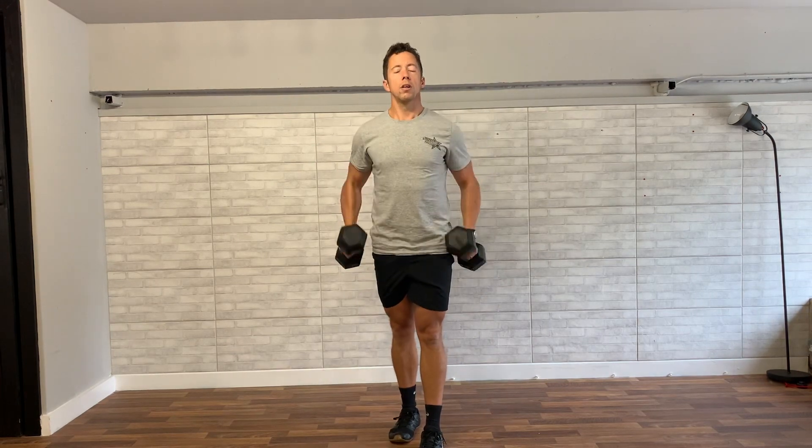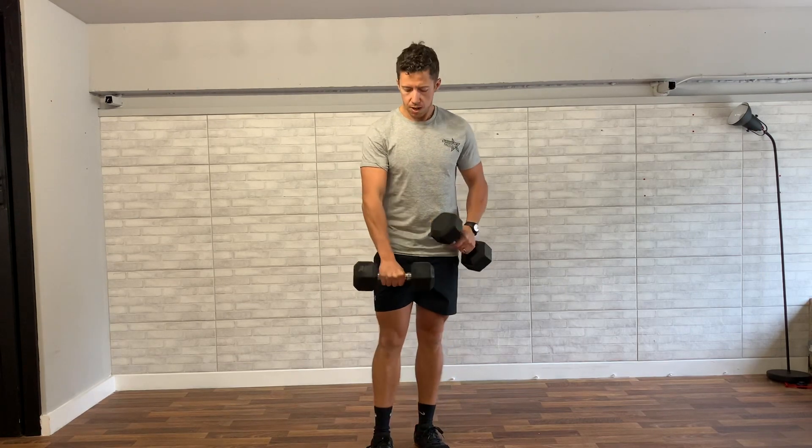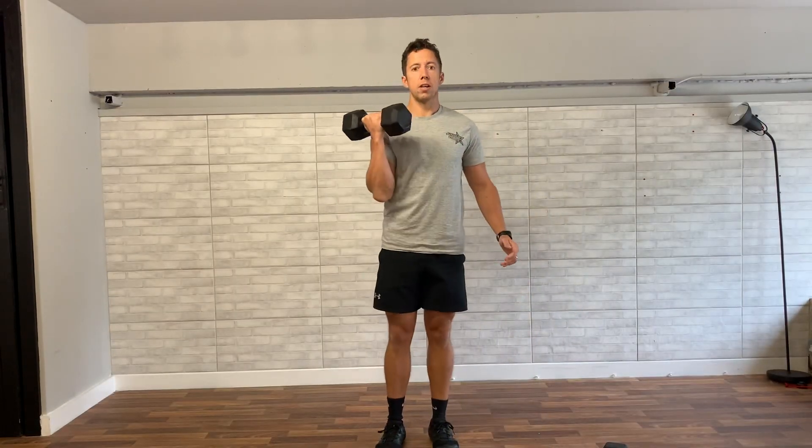To recap using two weights at once: with the weights at your sides, you're the most stable and can have the most load, making it the most effective for really strengthening the lower body. If grip becomes an issue, you can use a lifting strap for the last set or so. Now let's go to a single weight.